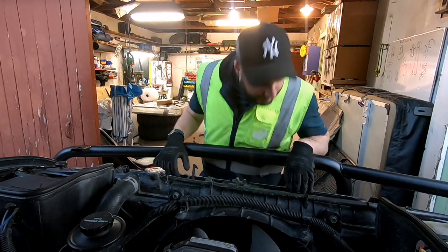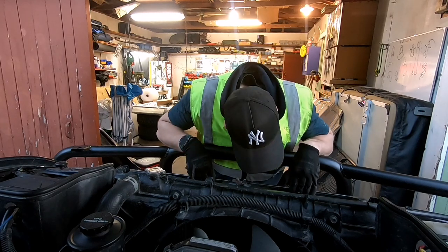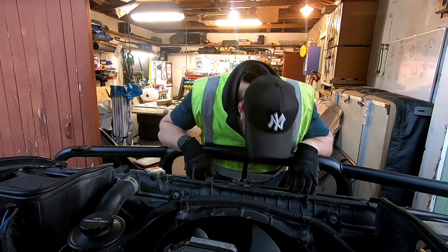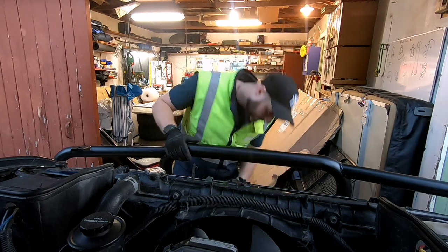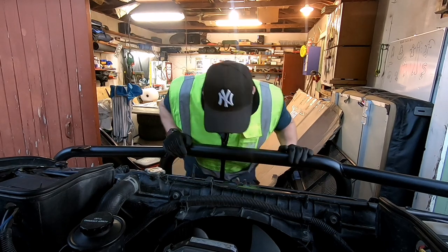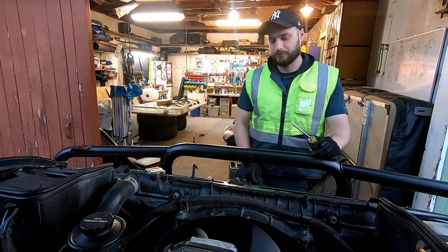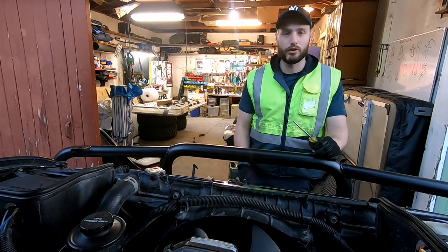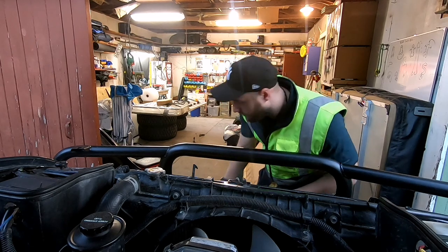So there's two screws on the top, one clip in the middle right here which was already loosened, and we've got another two clips on the side and one screw in the middle. In the middle is my winch solenoid control - it's just in the way of me getting the tool in there to undo that middle screw.